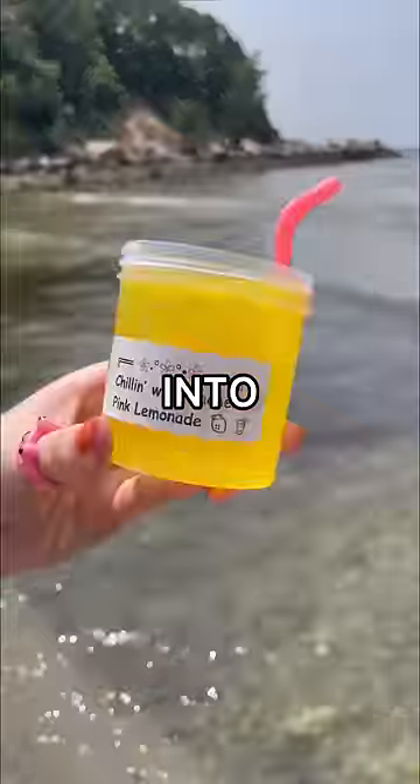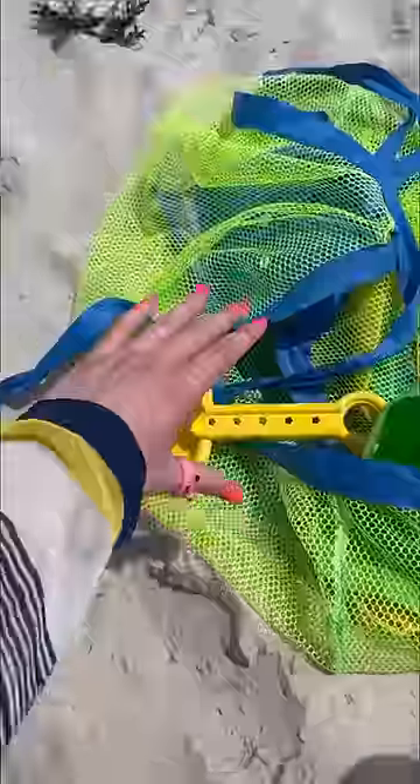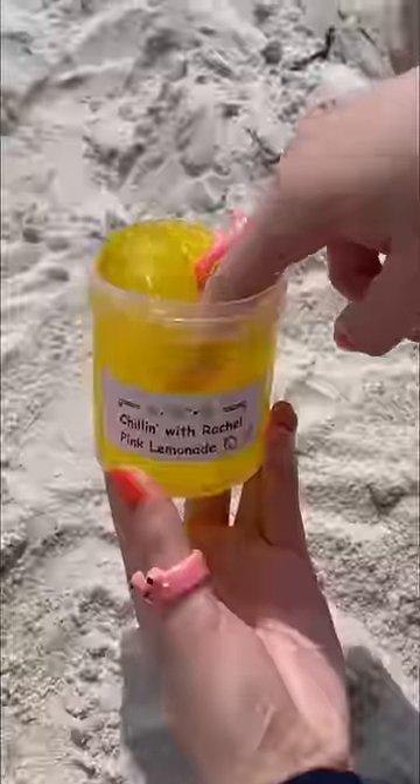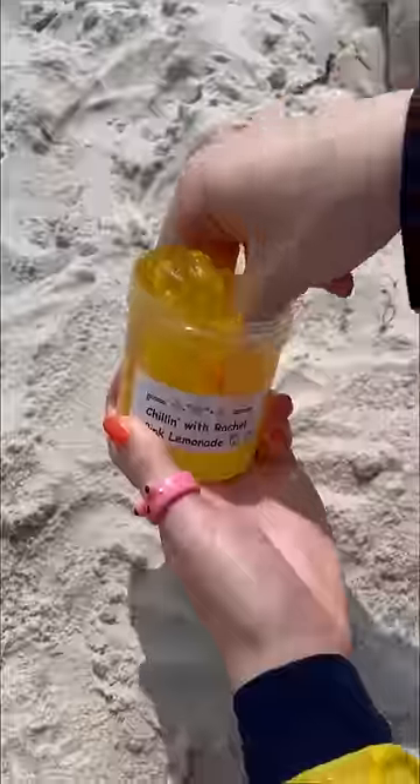What would happen if I added too much sand into my slime? Well, let's find out. I grabbed my shovel and found the perfect spot. I found this random crab leg, so we're gonna use it to mix in the sand. Here's a quick before of my lemonade slime — it is the perfect consistency.